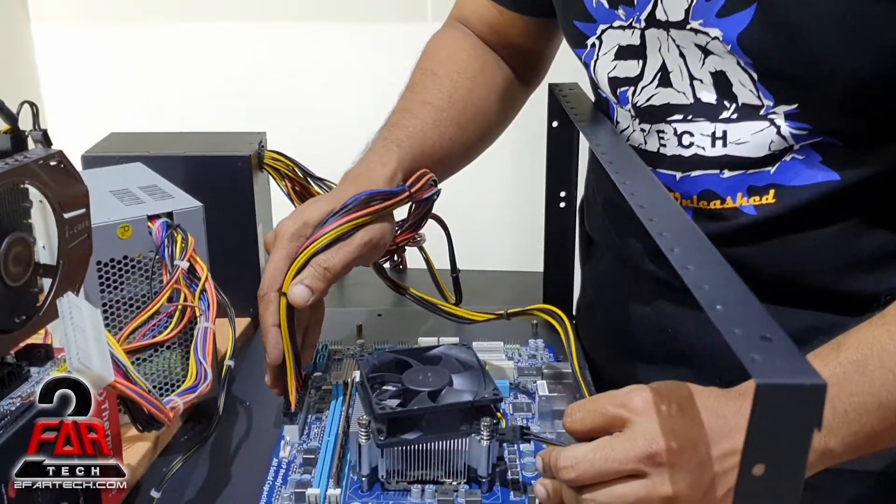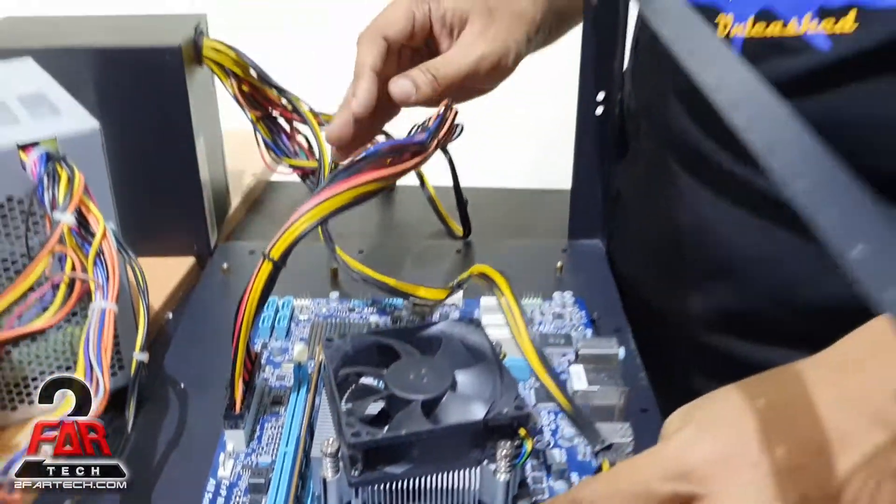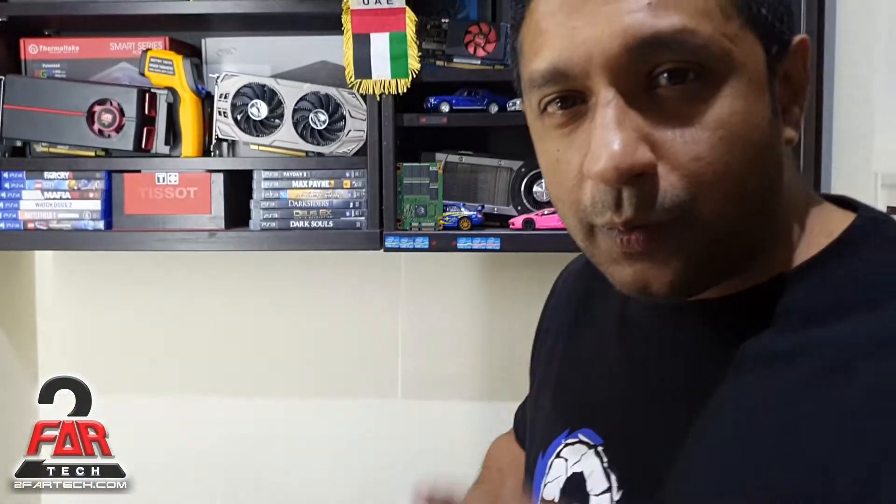This is what you need to do to get the motherboard up and running with the minimal requirement. These two power connections — without them, the motherboard would not turn on. This is the CPU power, and this is the power for the motherboard. Thank you for watching and I hope you learned something today.